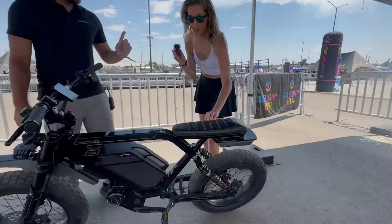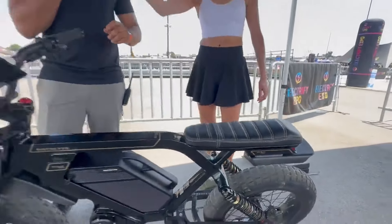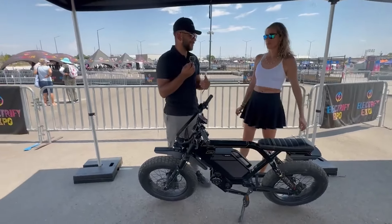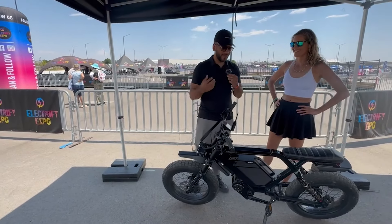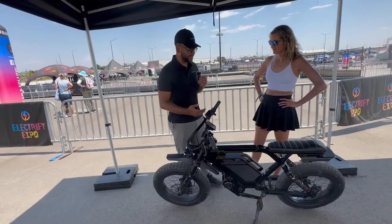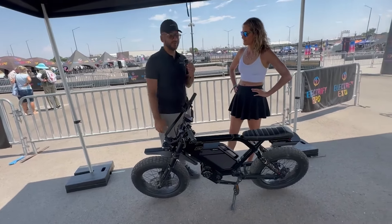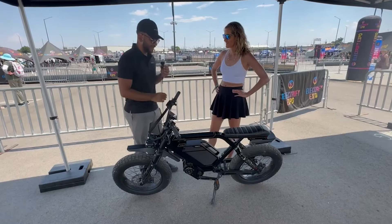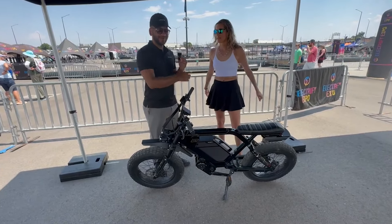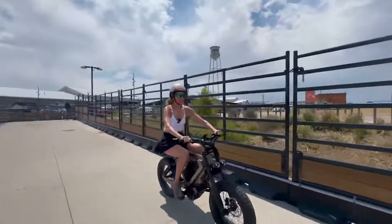The only thing I'm noticing is the saddle — it seems really thin. This is actually a prototype model. We have the final production model over there. Since we're at an expo and these are limited edition, we want to keep the production units safe. What you're looking at here is about a nine-out-of-ten final production — there are just minor changes. Let's go over there and ride it.